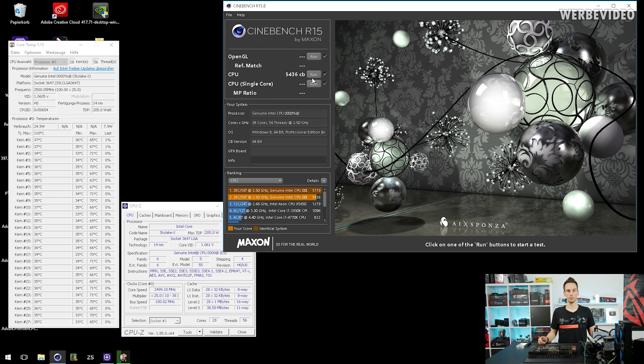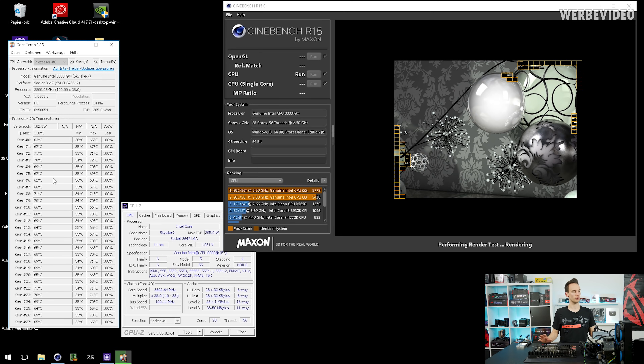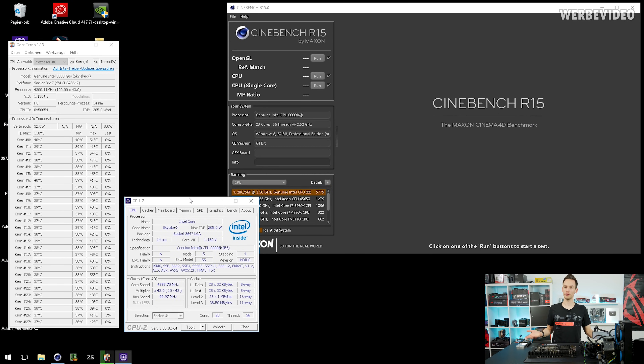I have an EK block for the CPU. Running Cinebench and monitoring temperatures, we're hitting around 65–70 degrees Celsius, which is totally fine. Just keep in mind this is only Cinebench — Prime 95 will be much higher. I already did some Prime 95 testing for comparison later. Now I'll quickly overclock the CPU to 4.3 GHz at 1.15 volts.